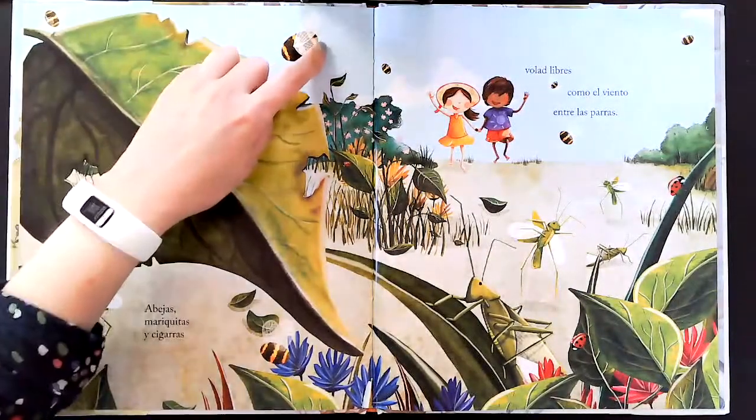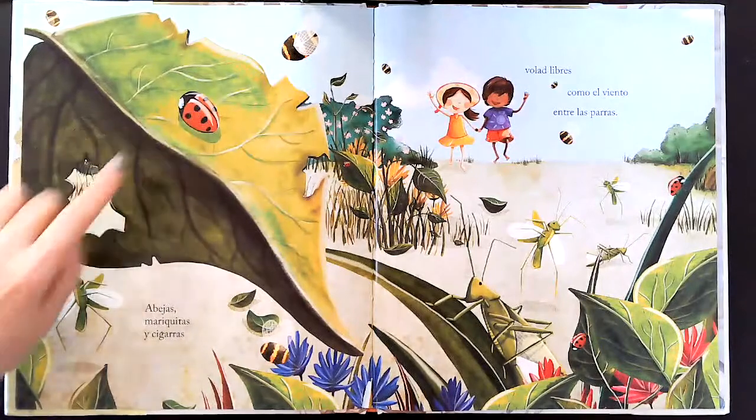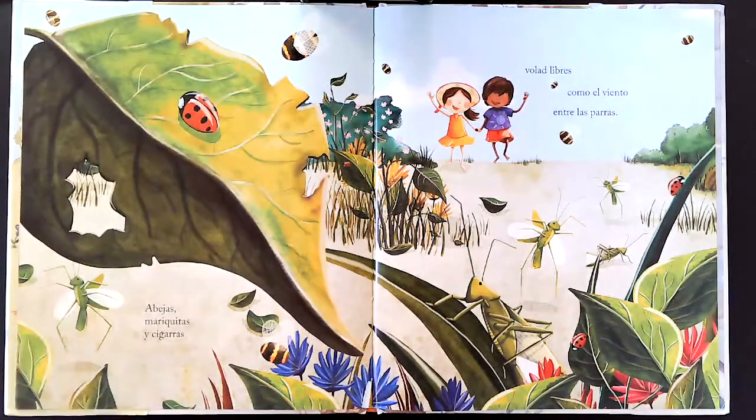Abejas, mariquitas y cigarras vuelan libres como el viento entre las ramas.